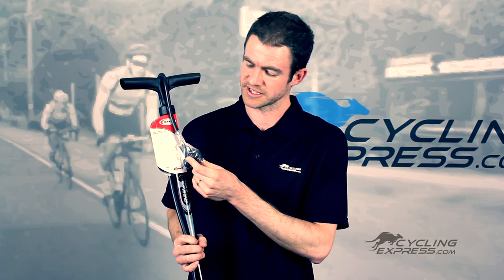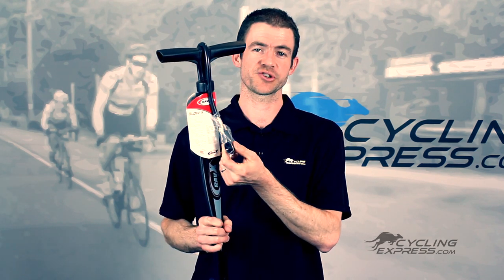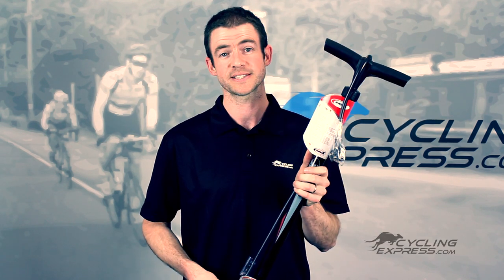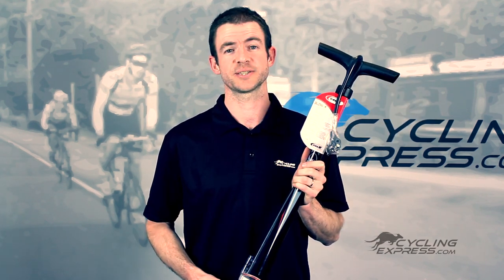You'll find that the head, although not a smart head, is equipped for both Schrader and Presta valves. If you have any other questions about the Rav-X Blow-X, check your product listing at cyclingexpress.com.